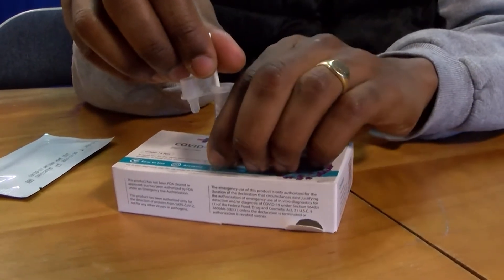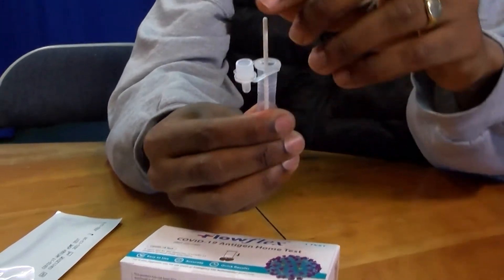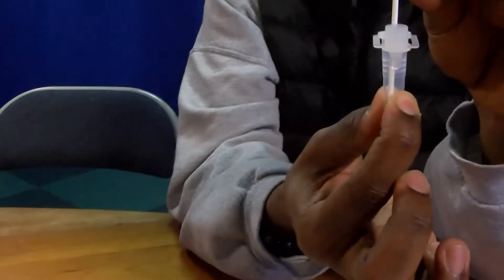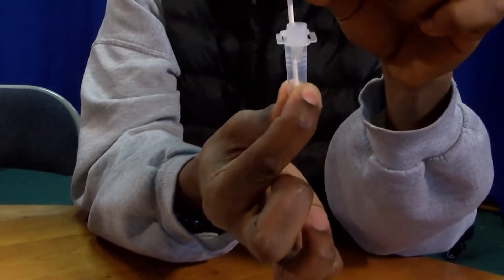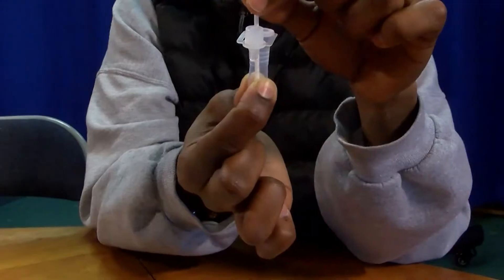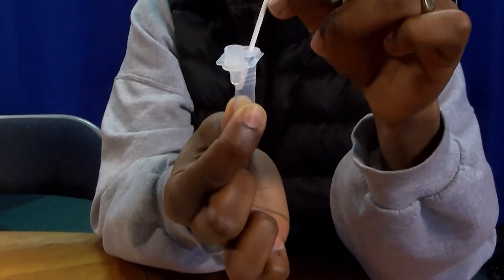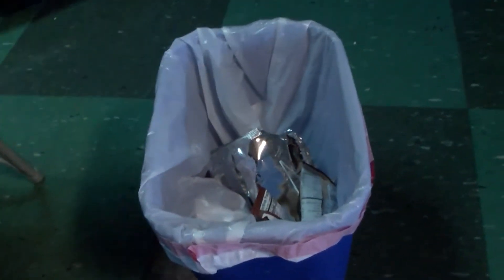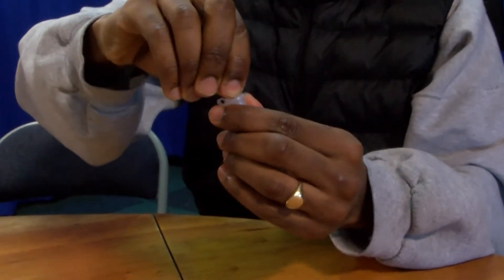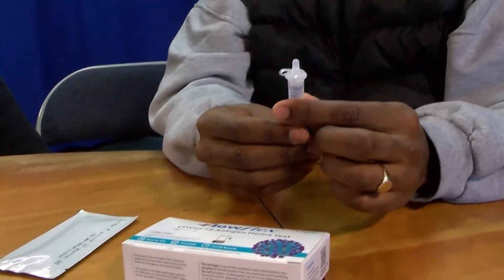Remove the tube from the box and squeeze the sides of the tube five times. While squeezing the tube, remove the swab. Throw the swab away in the trash. Put the lid on the tube. Mix thoroughly, flicking the bottom of the tube.